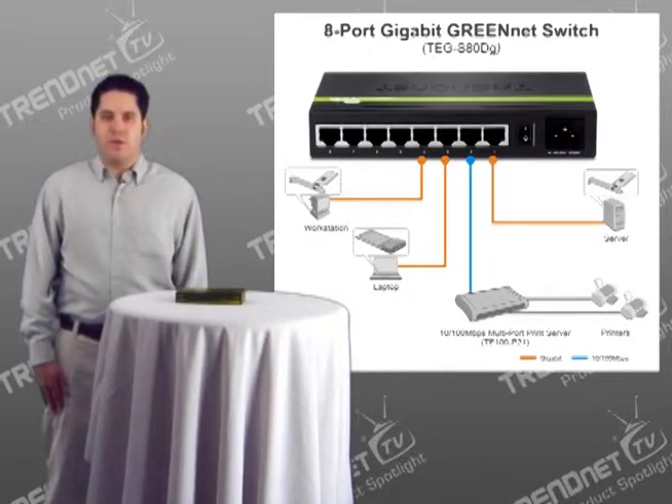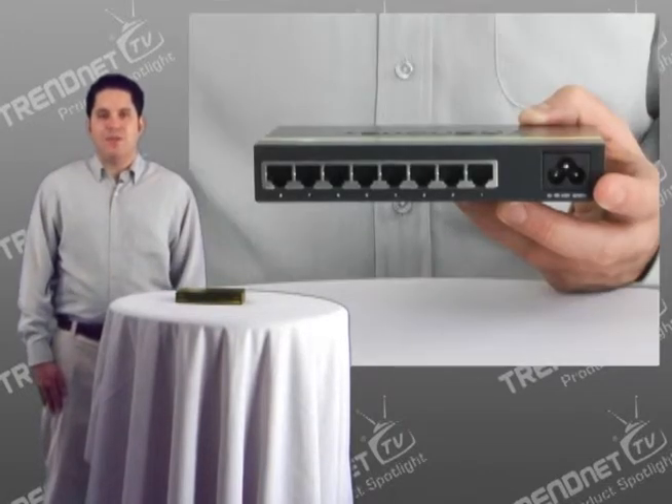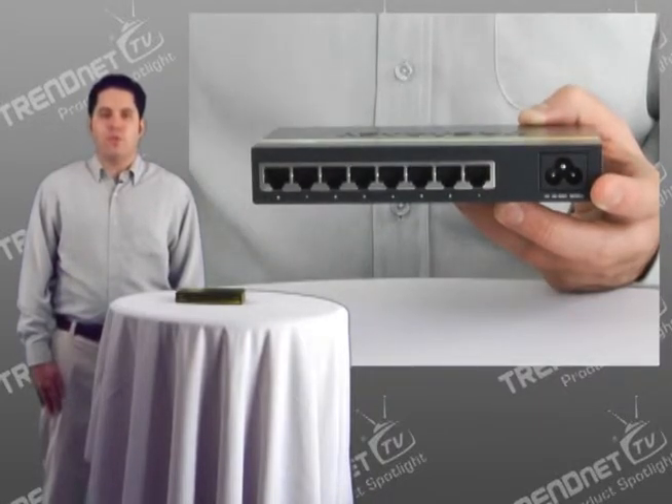Most 8 port switches come with an external power adapter that looks like this. The TEW-S80DG has a built-in power adapter that helps reduce cable clutter at your workstation or in the networking room.